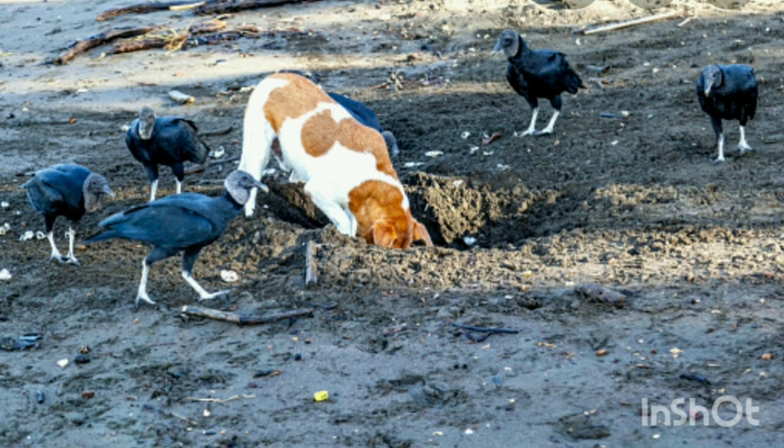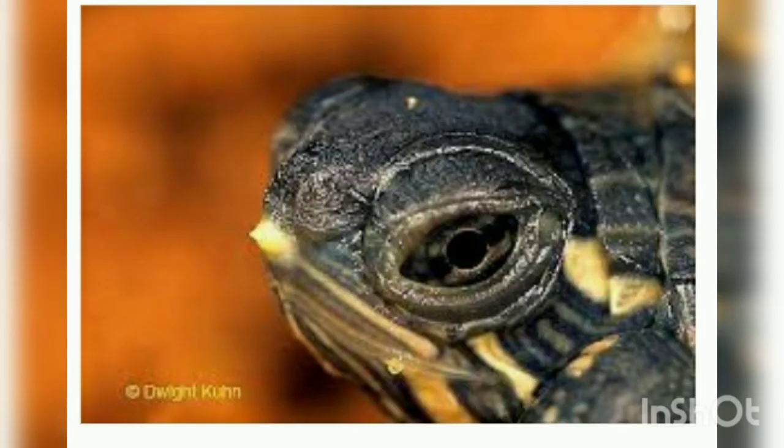The next problem is what local people do - they follow the tracks of the turtle to its nest and collect the eggs for eating. Jackals, domestic dogs, and pigs also dig up and eat the turtle's eggs. The remaining eggs that escape from predators hatch 45 to 60 days later.